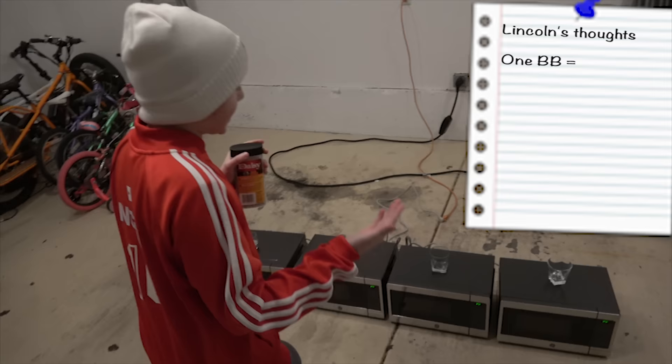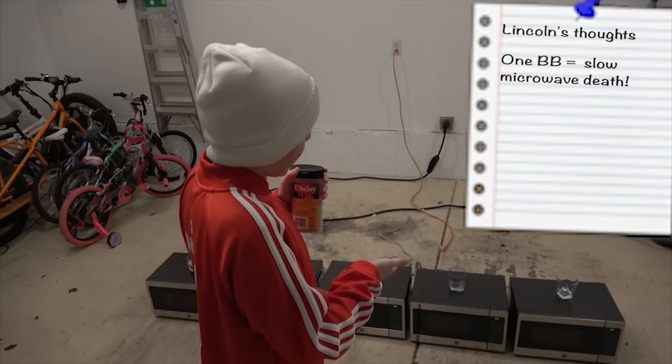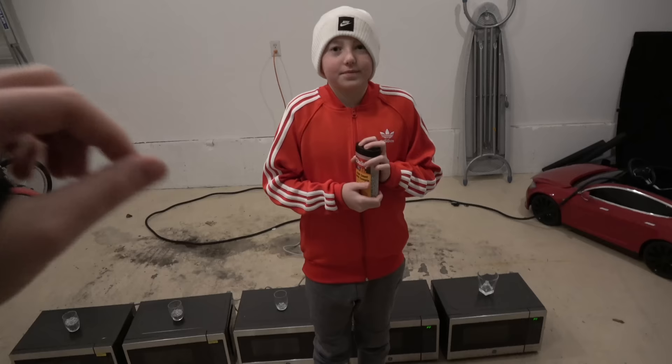So Lincoln, what do you think the difference is gonna be between the one that has one BB in it and the one that has 1,000 BBs? What's your initial thought before we actually test it? I think that if there is one metal BB inside of the microwave, I think it is going to take slower to catch on fire or have some kind of reaction faster than the one with 1,000.